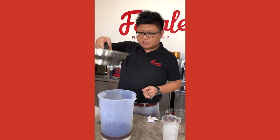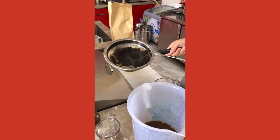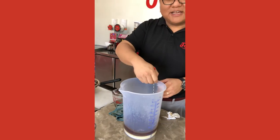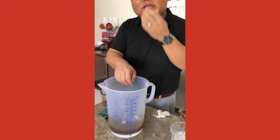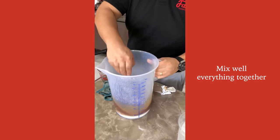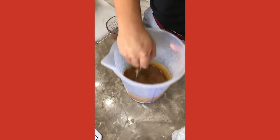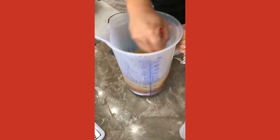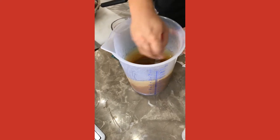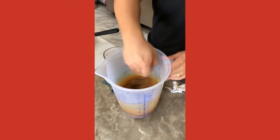Now we have the finished coffee — the grounds are all dried up. You can use them to make desserts, feed your plants, or deodorize smells inside your car or kitchen. Since the coffee is hot, you want to mix everything together. I'd recommend a whisk — I don't have one right now, but make sure you mix everything well. This batch is good for about six 16-ounce cups or about four 24-ounce cups.